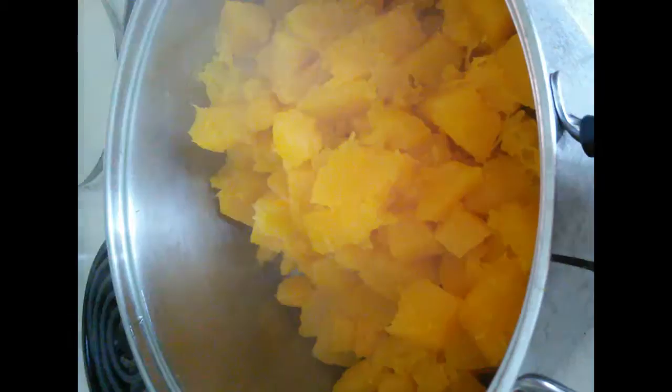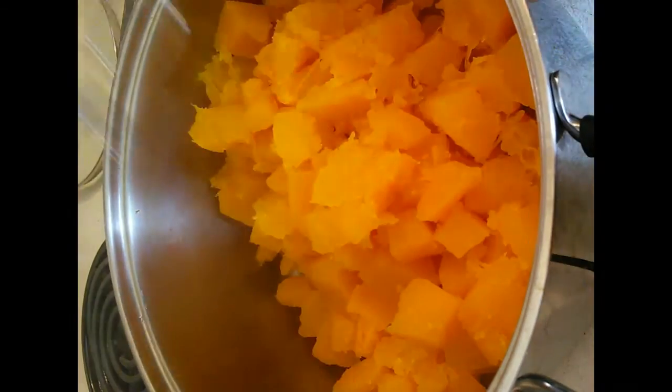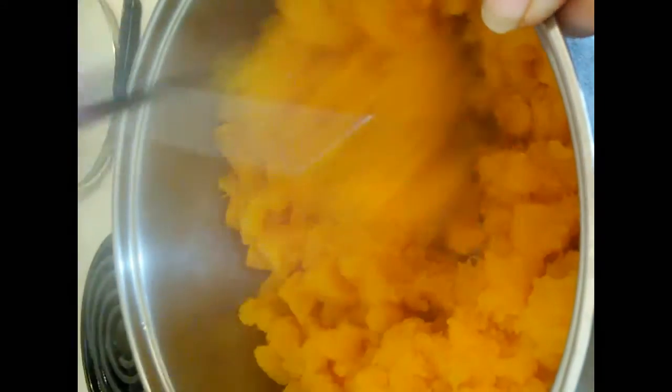Now we're going to strain all the water out and then smoosh it. Now that I've drained all the water out, we're going to mash it with our potato masher. Push it all down real, real good.